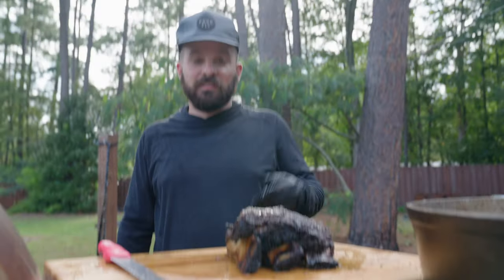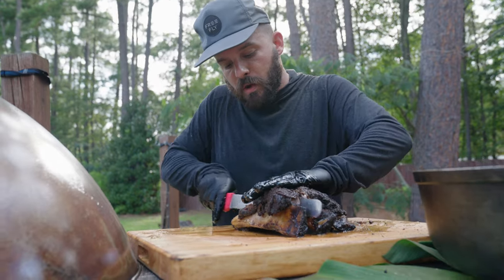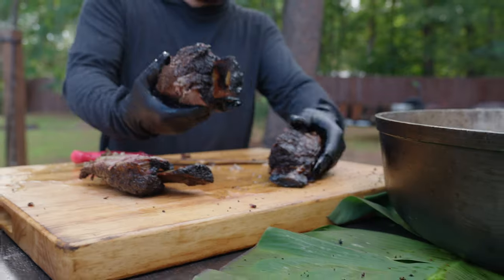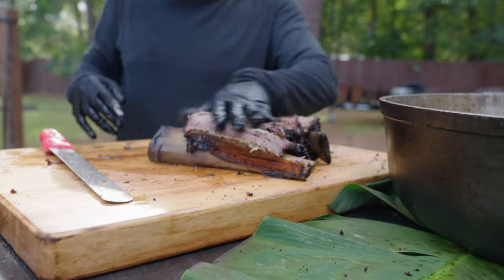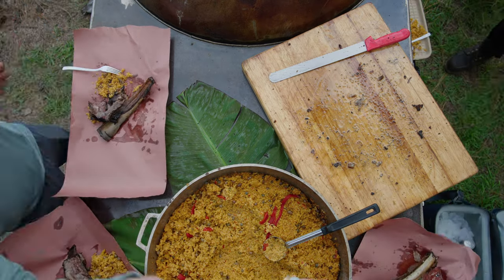Hey guys, the beef ribs are done. We're just going to go ahead and start slicing. Look at that guys — looks great. With some of those gandules? Come on guys, it's going to be ridiculous.